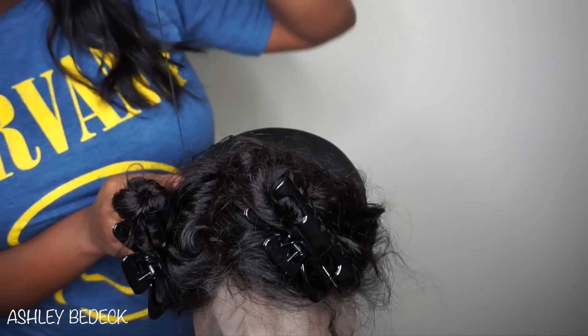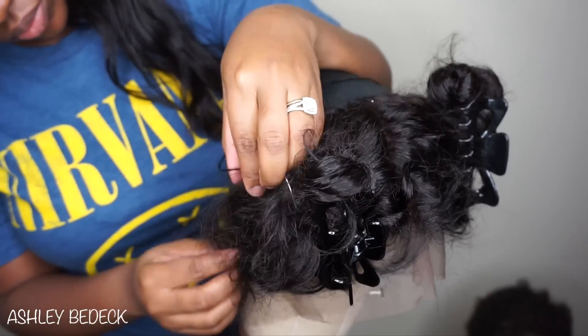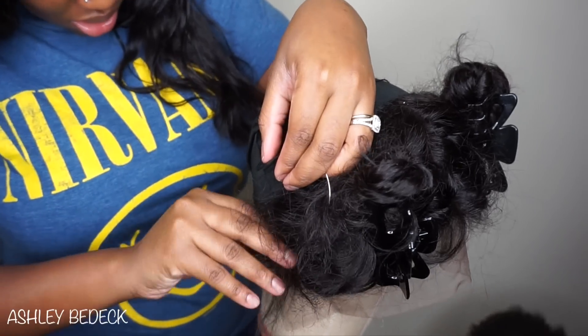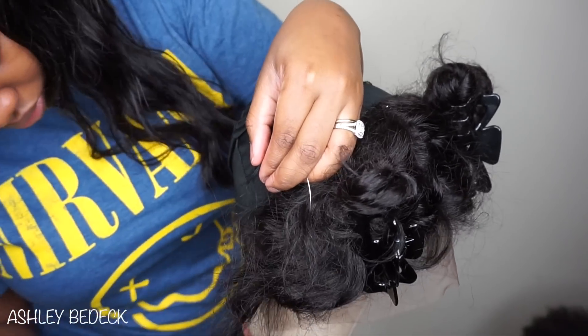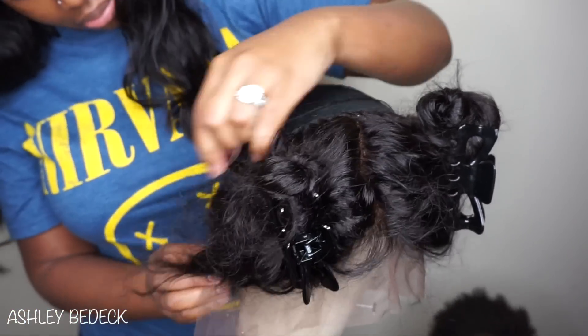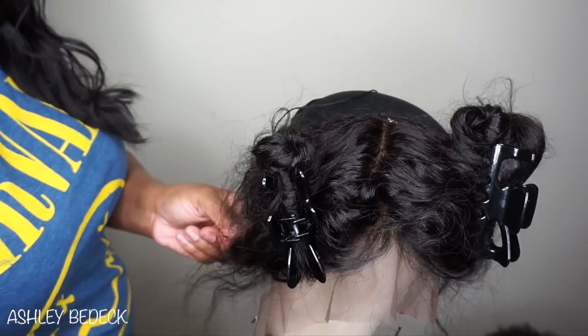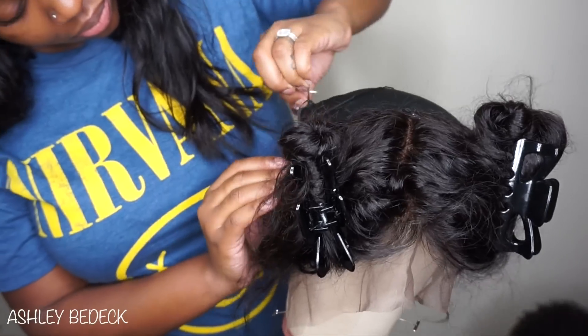Sometimes you'll get halfway through sewing your frontal down and realize it's a little bit bulky. Don't hesitate to remove the t-pins and readjust, because you would rather have it flat than lumpy. If you see it's too close together and you know you're going to make it lumpy, just pull out the t-pins on the other end.